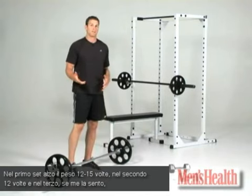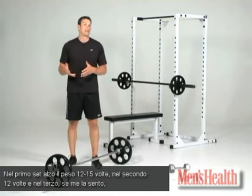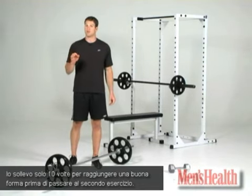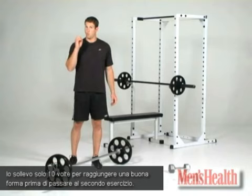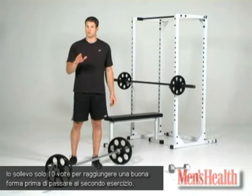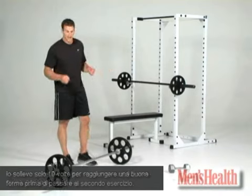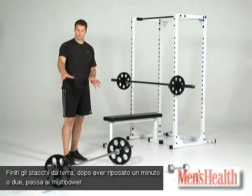On my first set, I would want to do a weight I could do 12 to 15 times. Second set, maybe 12 times. And on my third set, if I feel good, a weight that I can do just 10 times with good form. That's actually the format you're going to follow for the rest of the exercises. After you rest a minute or two when the deadlifts are complete, you're going to move on to bench.